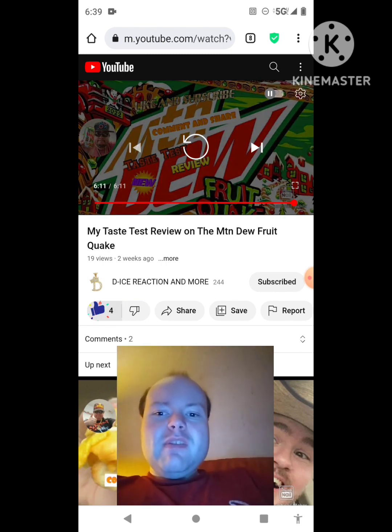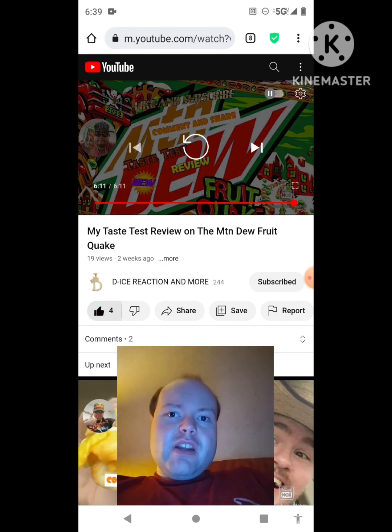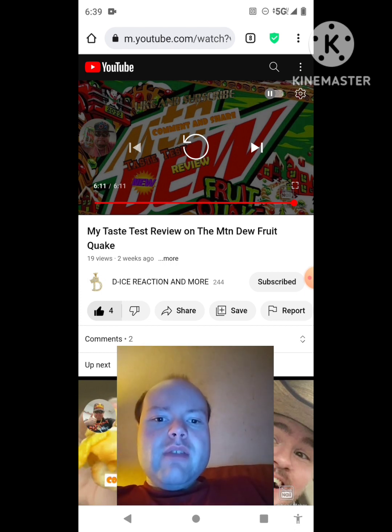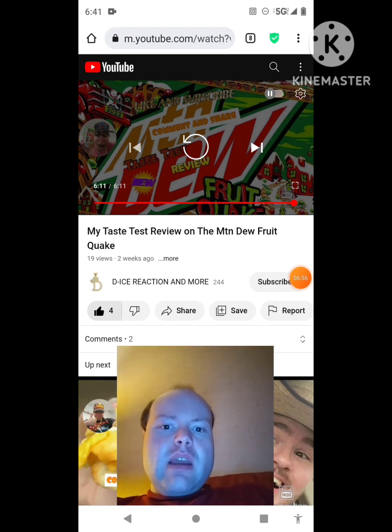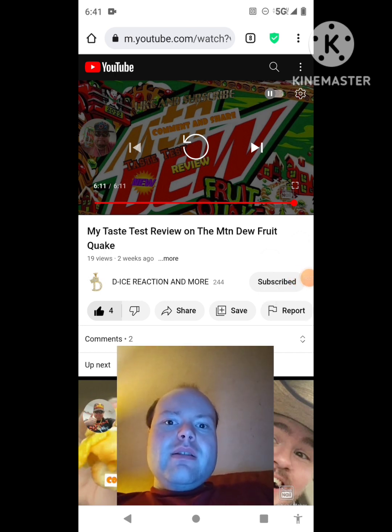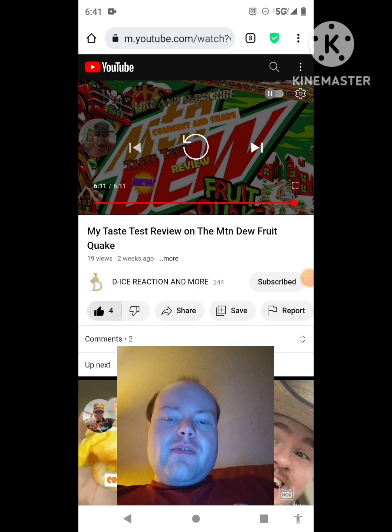Michael Lambert gives De-Ice's video a thumbs up and hopes everyone enjoyed the reaction. He notes that if you're new to his main channel, his second channel, or De-Ice's reaction channel, make sure to subscribe, give both their videos a thumbs up, hit the notification bell, and share their videos with friends and family.